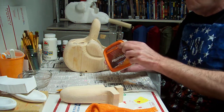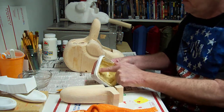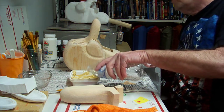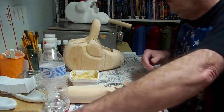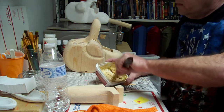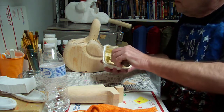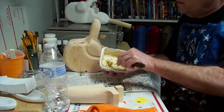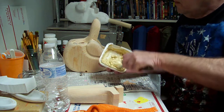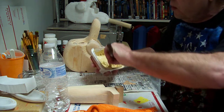If the wood putty is a little too hard or not softening, just add a little water to it and that will work just fine, which we're going to have to do. You want it to be kind of pasty — you don't want it to be too thick. You want it to be pasty so it'll cover your head good.